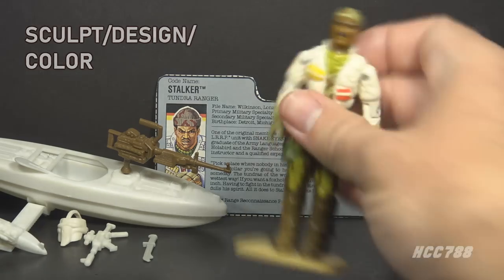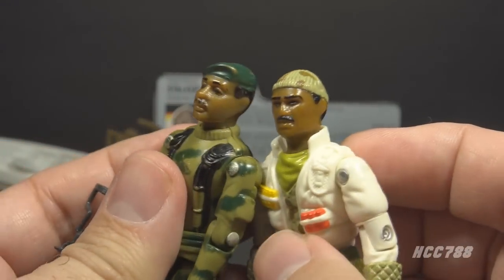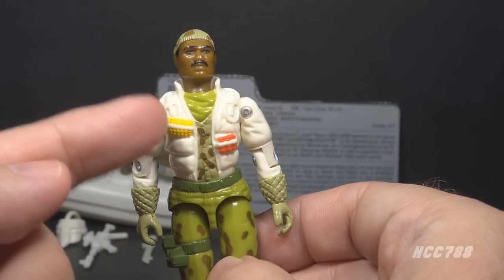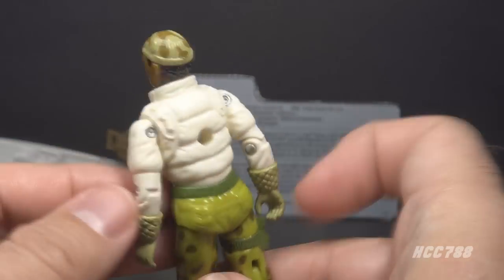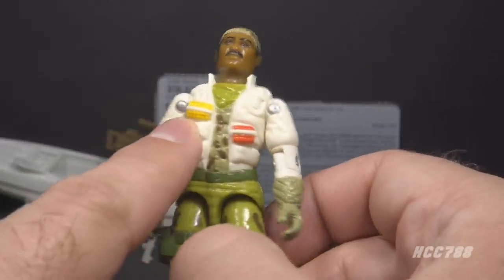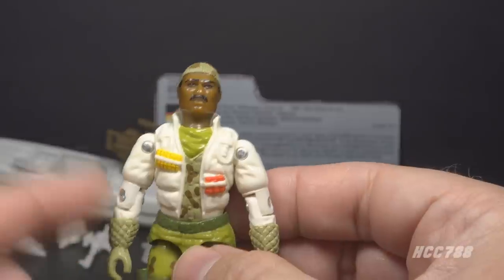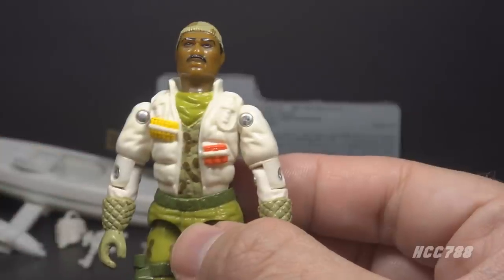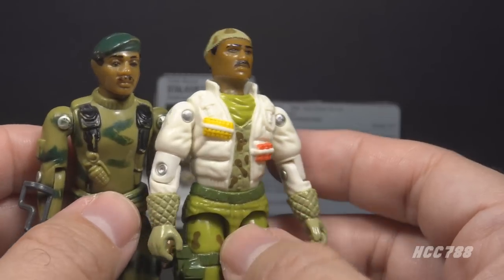Let's take a look at Stalker's sculpt, design, and color, starting with his head. He has similar facial features to version 1, but instead of the green beret he has a camouflage snow cap — appropriate for the environment-specific outfit. On his chest, he has a white jacket with a high collar and some sculpted seams that look really good. He has some unpainted shoulder straps — I would prefer those to be painted in. On the right side of the jacket there are yellow objects which may be bullets, and on the left side some red objects that are hard to identify and not featured in the artwork.